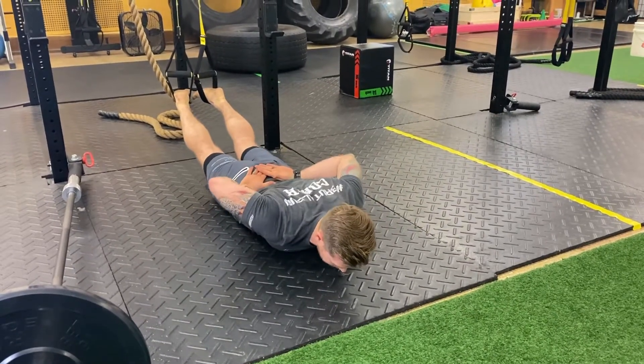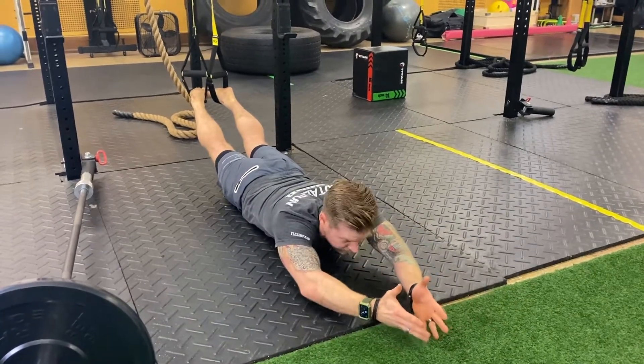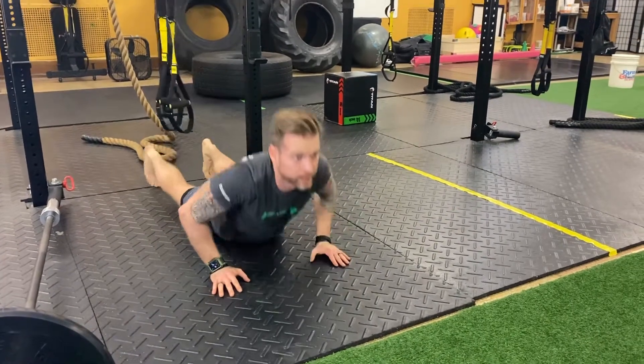If you can't get your hands all the way back, no problem — just go as far as you can. You're trying to reach and extend that range of motion; my pinkies touch. Reach — you can even go slow, just like that.